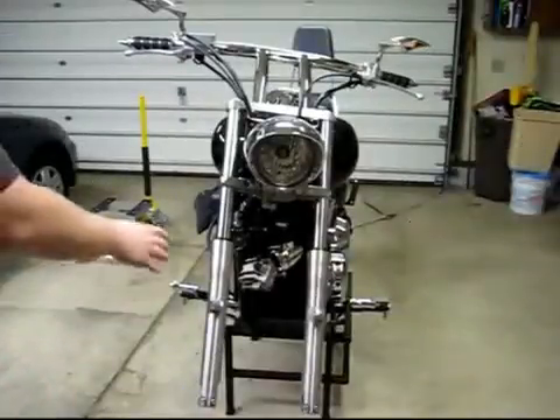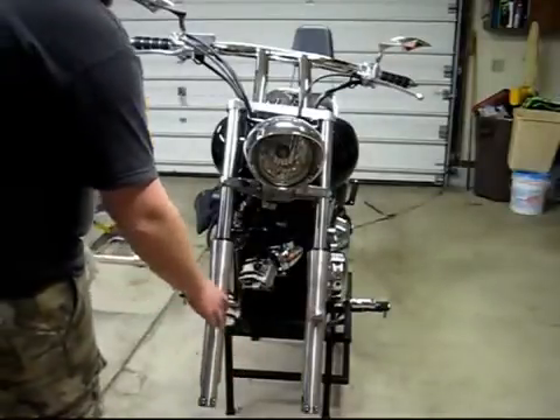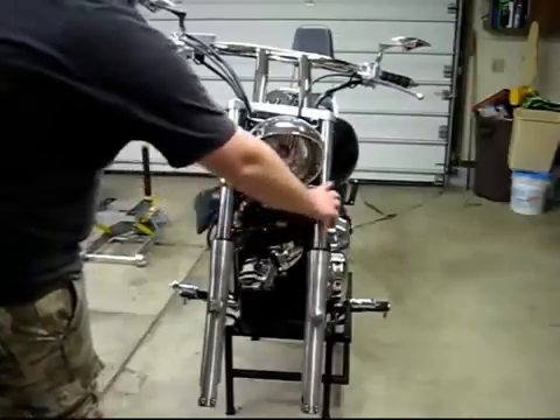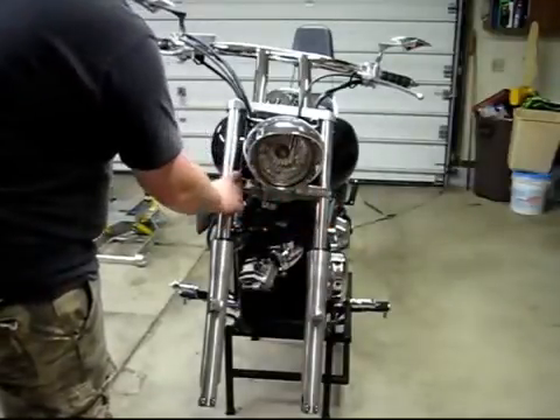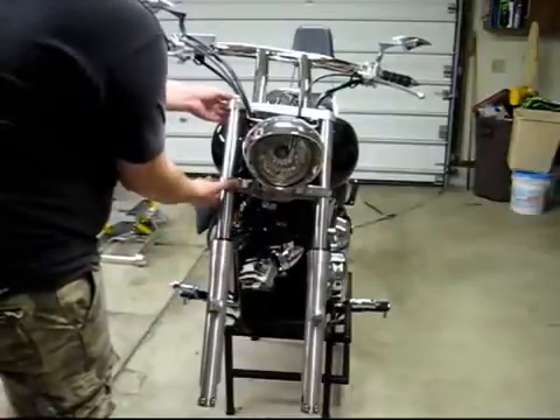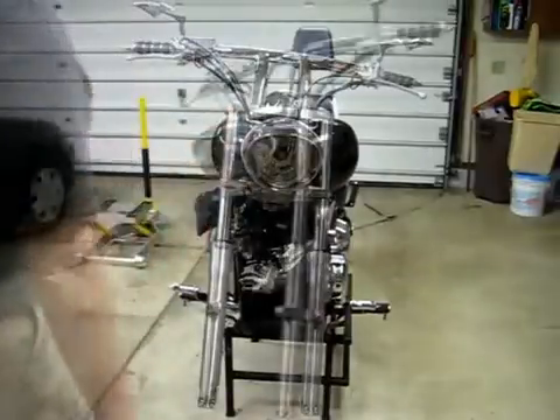At this point we've removed the front wheel axle, loosened the pinch bolts, removed the fender and the front caliper, and on the C you're going to need to remove the turn signal running lights. Now we're going to go ahead and loosen the top caps. Once those are loose, we're going to pull the pinch bolts and then slide the forks down with these caps.